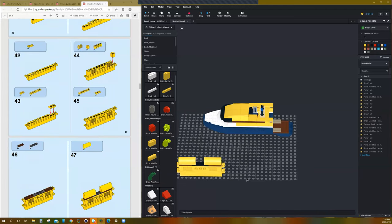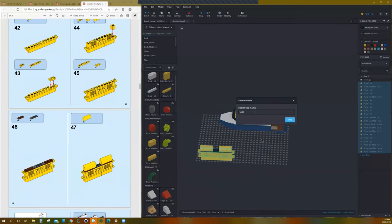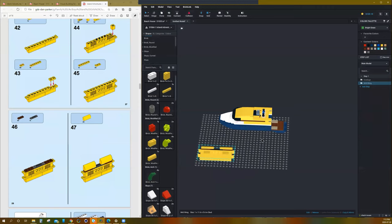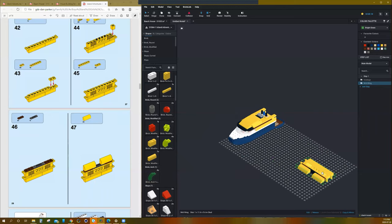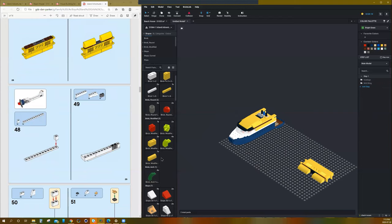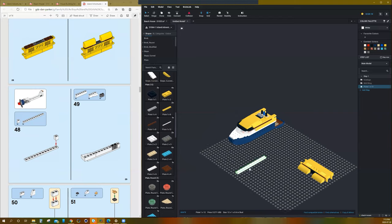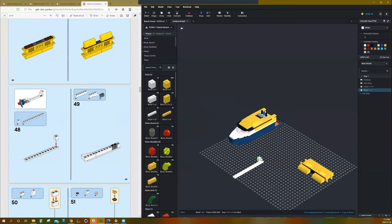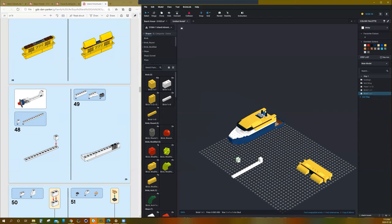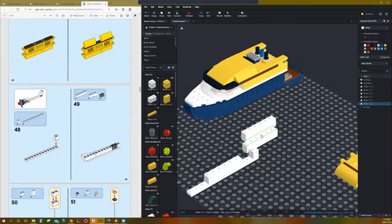We're going to leave that part for now, but I'm going to sub-model it and keep it as one object — we'll call that 'mid wing'. I'm going to rotate it flat because eventually it's going to go on the wing section. Then this starts into building the one side with the engine and the tail.